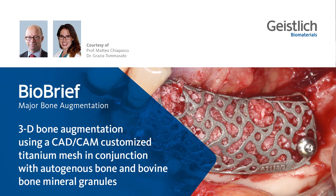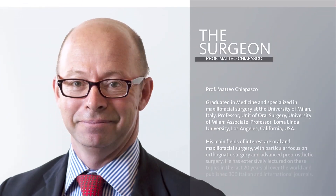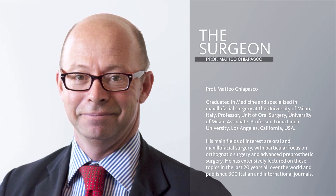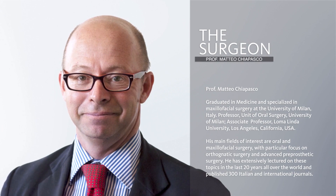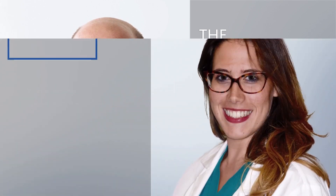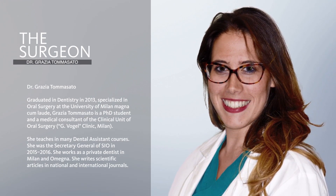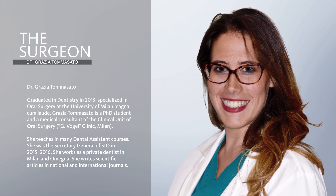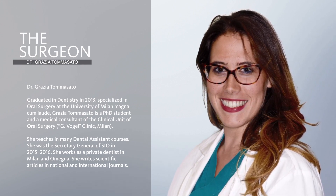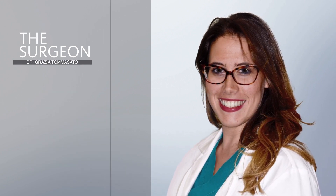Dear colleagues, welcome to the BioBrief. I am Professor Matteo Chiapasco, specialised in maxillofacial surgery at the University of Milano, and I would like to show you a case performed with my colleague Dr. Grazia Tommasato, in which we've used the concept of digital planning combined with 3D printed technology for bone regeneration of an atrophic site with Ixos titanium preformed meshes.